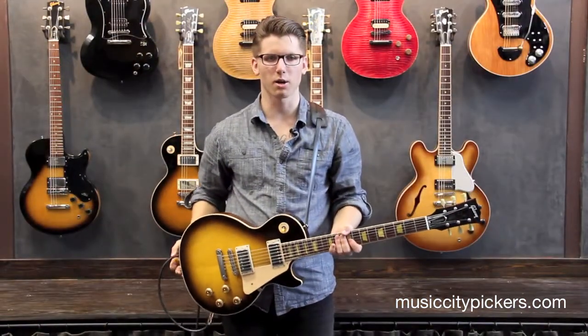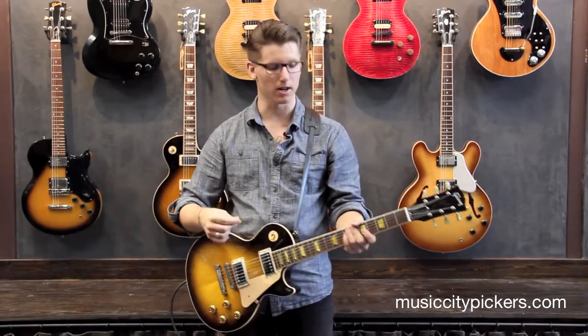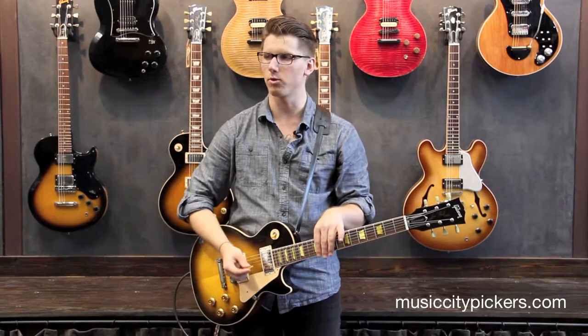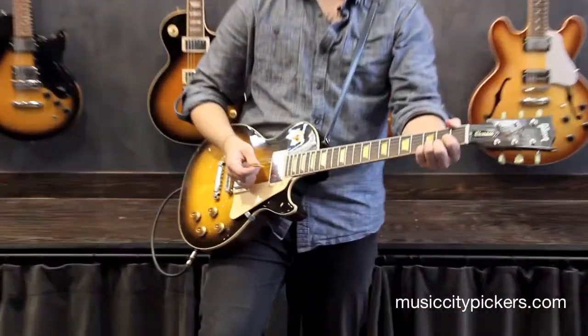The weight of this guitar is perfect — it's just under 10 pounds and it feels perfect just hanging right here. So I'll give you some clean tones and some dirty tones. Today I'm playing through our Matchless DC-30. Here's a clean tone starting on the bridge pickup.